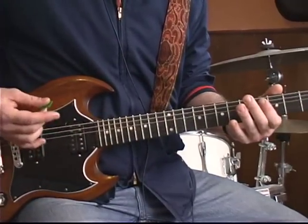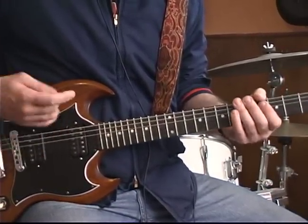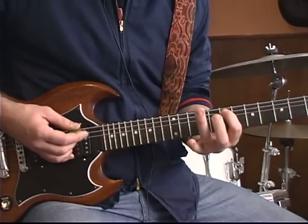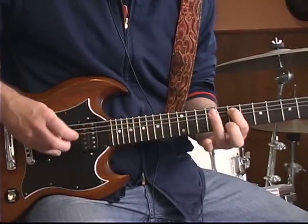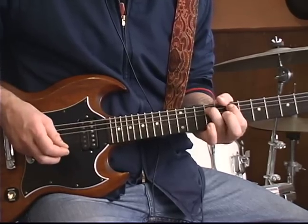The song starts out with just open E string. After a series of that, you'll use your index and your ring finger here on the A string, seventh fret to ninth fret, and you're going to hammer it on. One pick, and then you hammer on your ring finger.